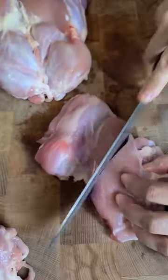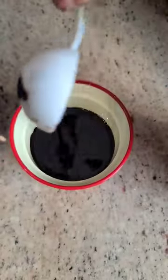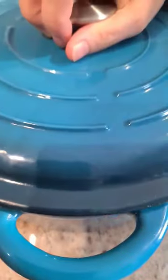Next step is to add chicken thigh fillets, ginger, garlic, dark soy sauce, oyster sauce and sliced mushrooms to the chicken stock and bake covered for about an hour or until the chicken is very tender.